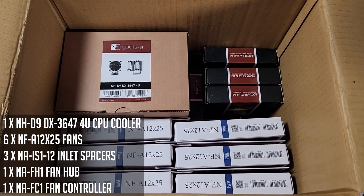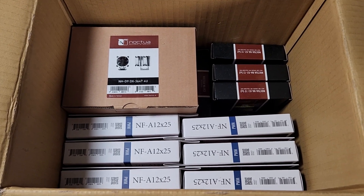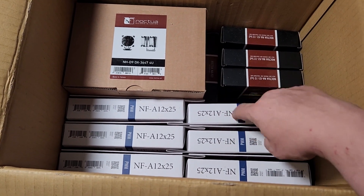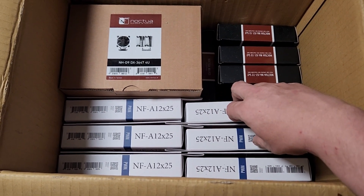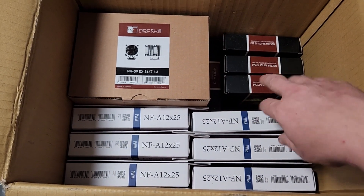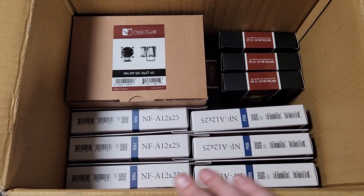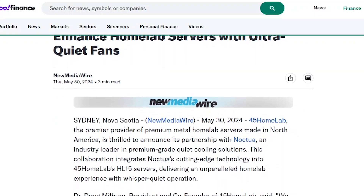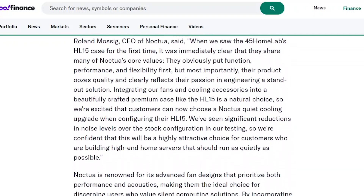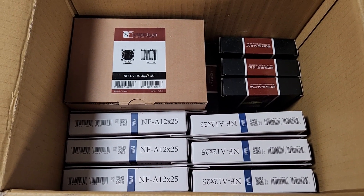This is the care pack that Noctua was so awesome to send me. I reached out to them before I got the HL-15 and asked if they could hook me up with a new cooling solution — mostly I was interested in the fans, but they also hooked me up with a tower cooler, spacers, a hub, and a controller. Luckily, I believe people getting an HL-15 going forward are already getting Noctua parts because of a recent partnership between Noctua and 45 Drives.